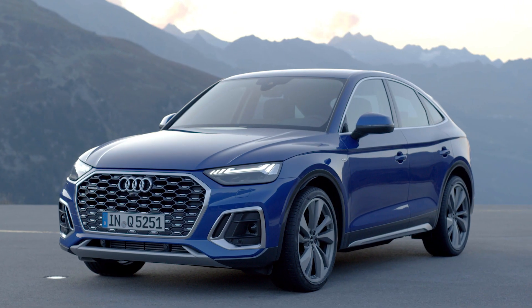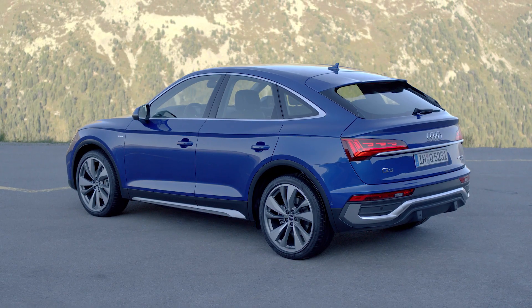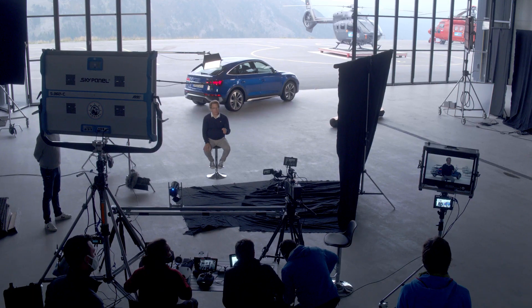Welcome to the design of the Q5 Sportback. At the front, we have a completely new architecture.